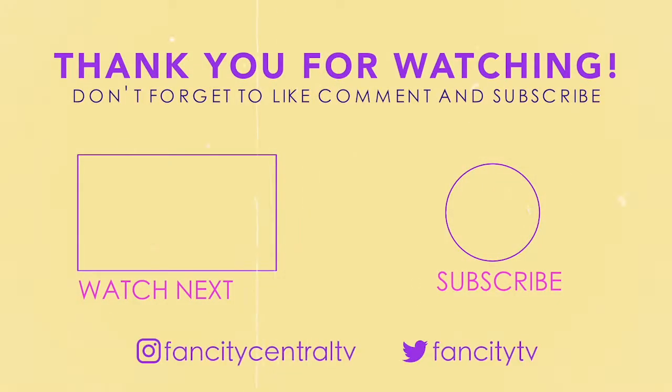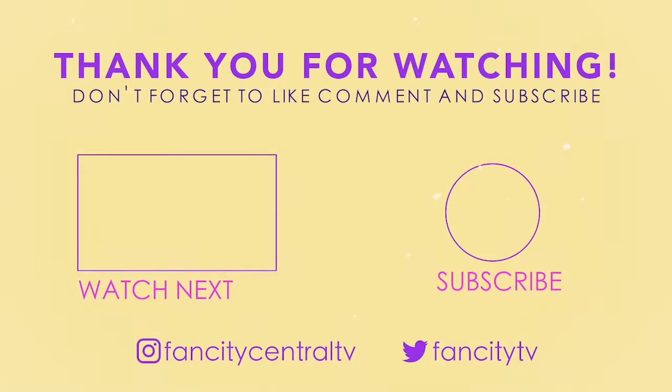Thank you guys so much. I will see you next time with a new video on Thursday. Bye!